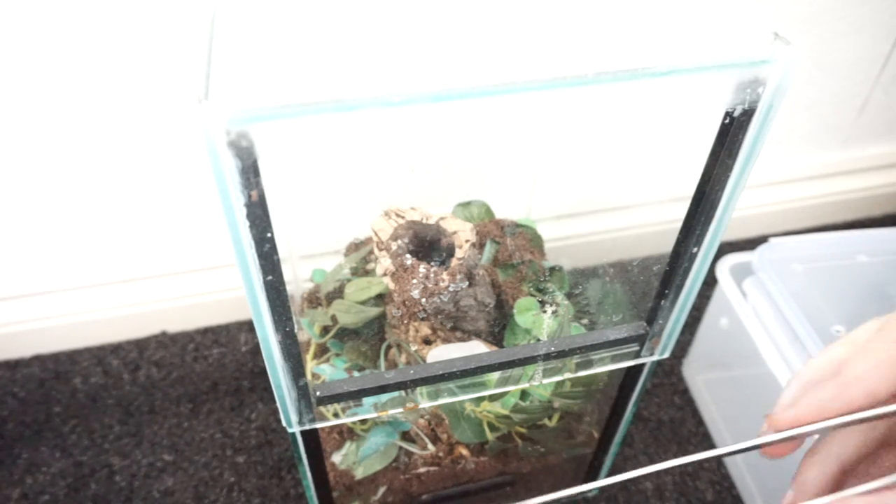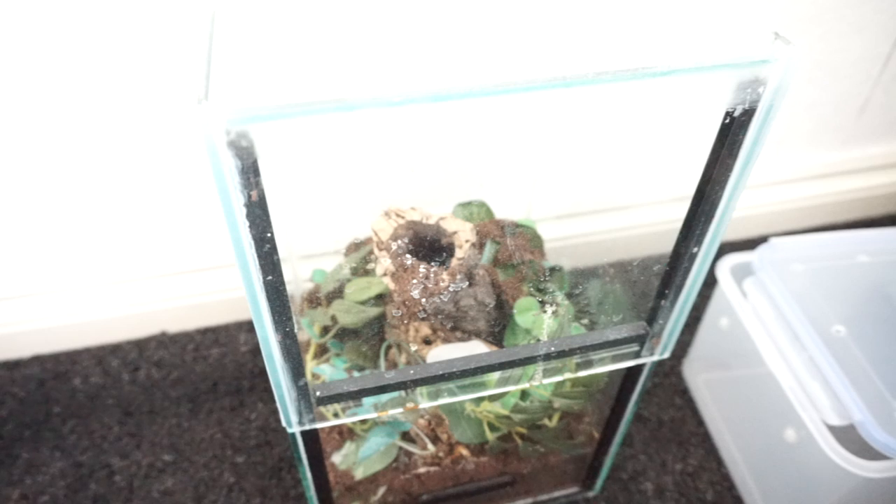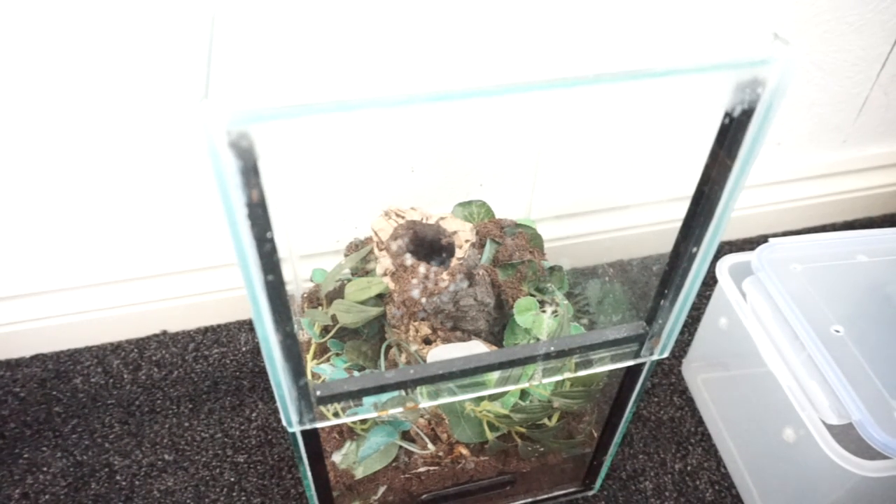So basically I'm going to be getting it out. There's some food that's not been eaten, or has been eaten and is just left. So I'm going to try and basically just give the enclosure a clean out and then put the female back in.